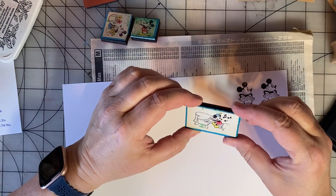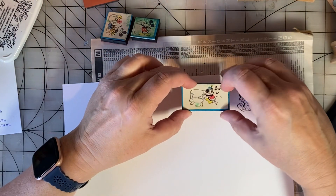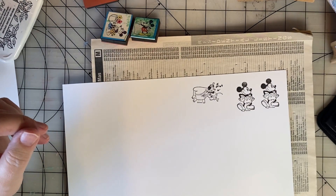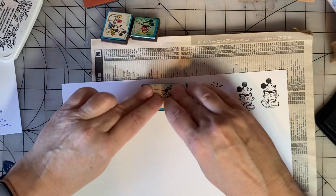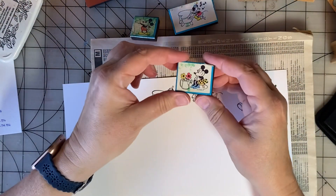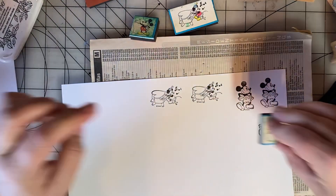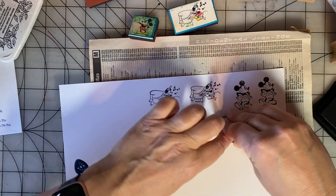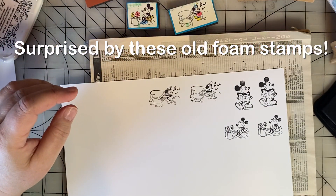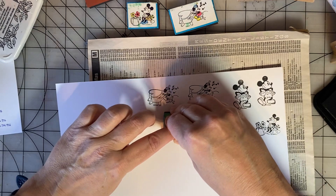Here's one of Mickey Mouse — he's at a party and he's playing the piano. I say he's at a party because he has a party hat on, and it looks like his piano is shaped like a heart. And here's Minnie. These images are turning out really, really well. Cute.